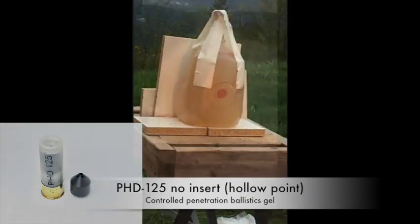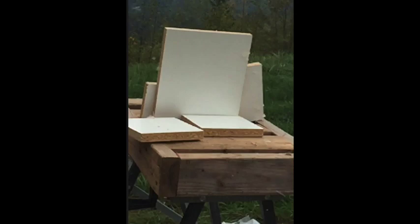The spherical pressure wave shows the energy expanding within the gel. The hydrostatic reaction is massive but it is contained within the intended target.